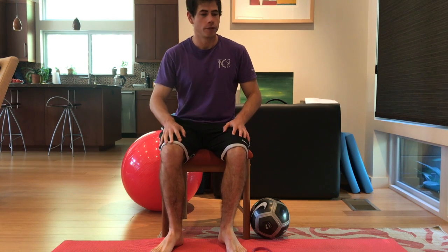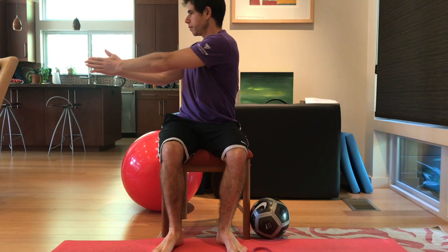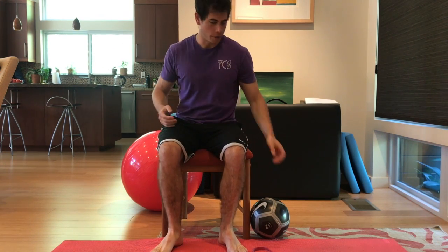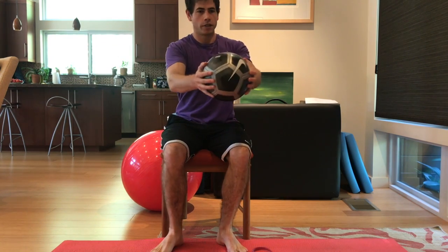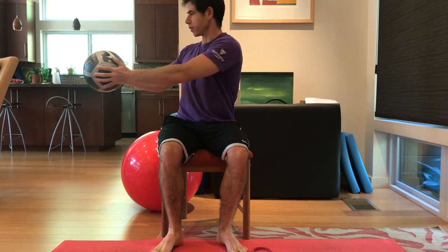Hey guys, Brent here. In this video I'm going to go over the horizontal chop. So the horizontal chop is simply from the seated position, this movement, rotating over. And you can do this with an implement in your hands — a ball, a weight, anything really that will work for you. This is the very simplest form of the movement, working this rotation.